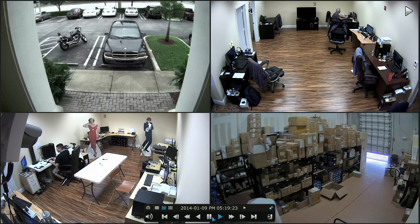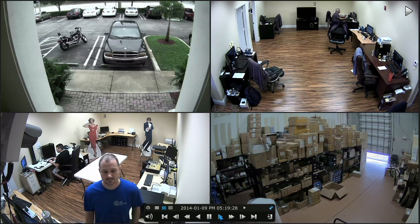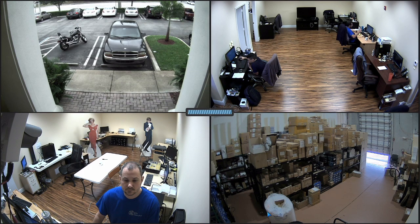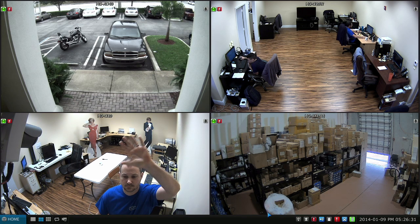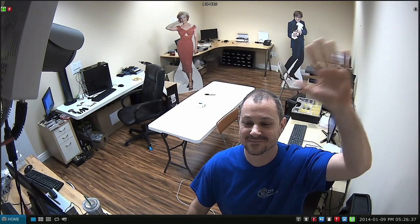You'll see me coming into the tech area again in the lower left. I'll pause the recorded video in a minute and exit to live view again by clicking this little icon right here. Now we exit recorded view and we're back in live view. There I'm waving in the lower left. Give you a close up full screen of that camera view.